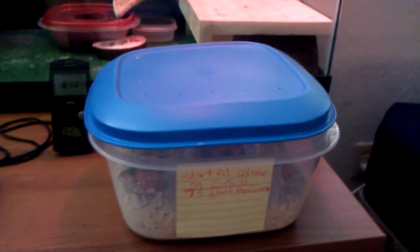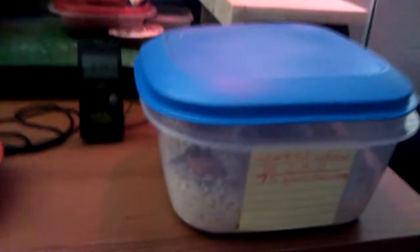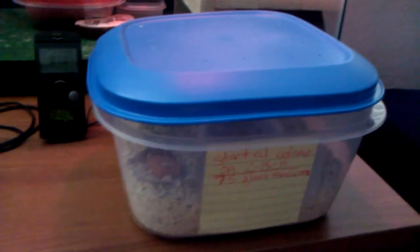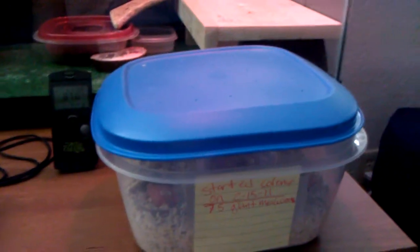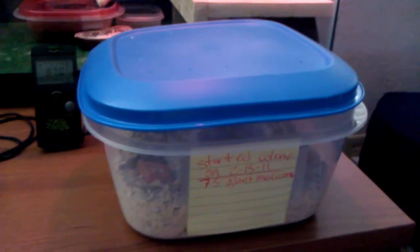Today I'm going to be showing you my millworm colony. I've got giant millworms and regular sized millworms in here. What this is is just a Tupperware dish — large enough that I can add maybe a couple of inches of quick oats at the bottom and still have some room at the top for them not to escape. It doesn't need to be any particular size, just with those particular criteria involved.